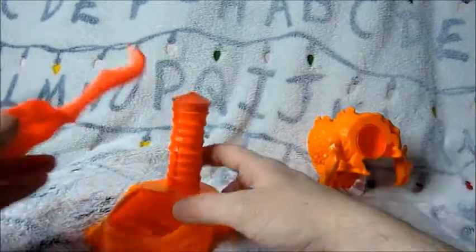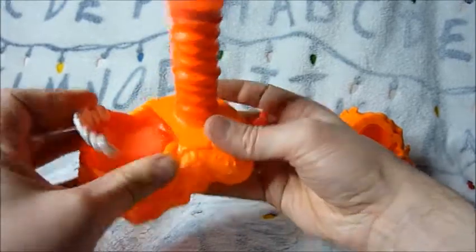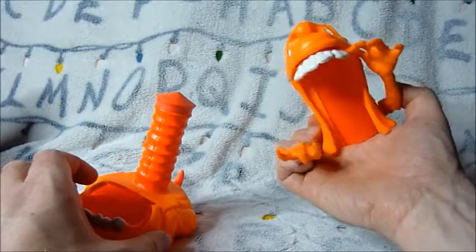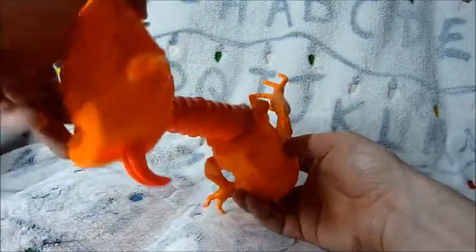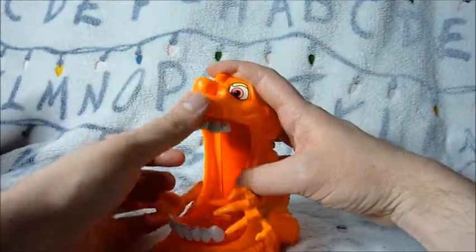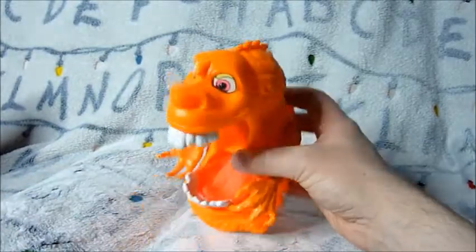Here are the instructions — pretty simple. The tongue part goes through there, and then you can move that up and down. Then you have the head part. What you do is you fill that with ectoplasm — turn it upside down, fill it with ectoplasm, put this on top. And then as you squish down, you're squishing all the ectoplasm out of the nose and out of this bit here, covering the Ghostbuster in ectoplasm.